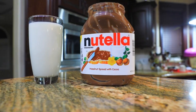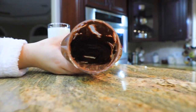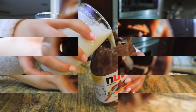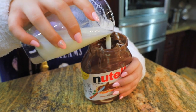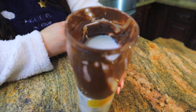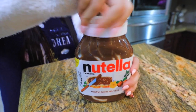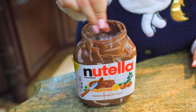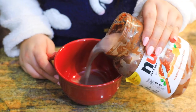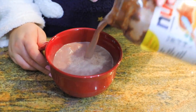Last but definitely not least — my favorite one. If you have an empty Nutella container that still has Nutella around the edges, just put milk in it, pop it in the microwave, and it makes the best hot chocolate. Seriously, the best hot chocolate I've ever tasted. Go check your pantry right now — if you have an empty Nutella container, put it in the microwave with milk. If you love Nutella, you will love this. It is so good.